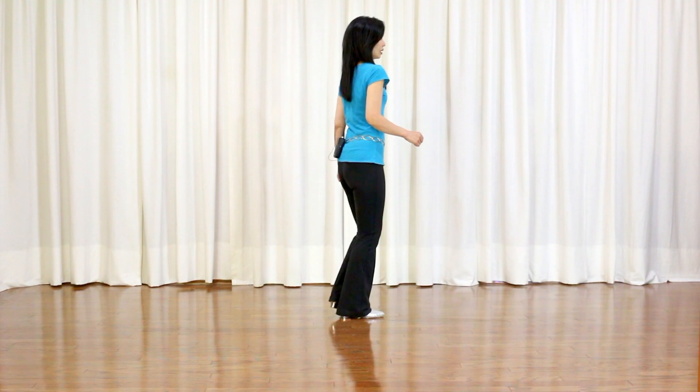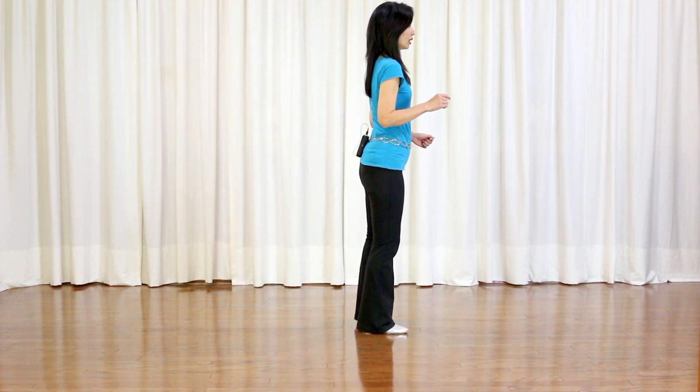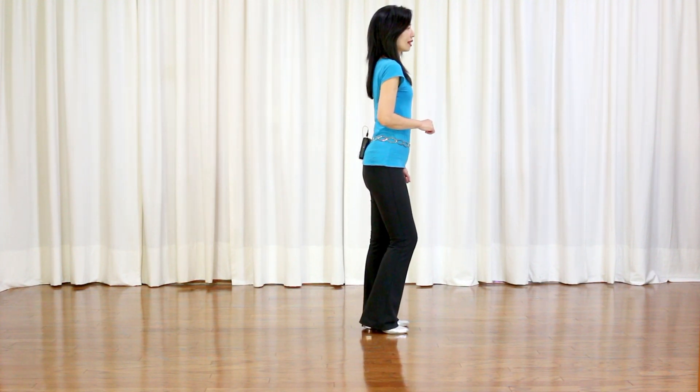Section 3: side touch, side touch. Then a long step: side hold, and drag your left for 2 counts. Step together on count 8.